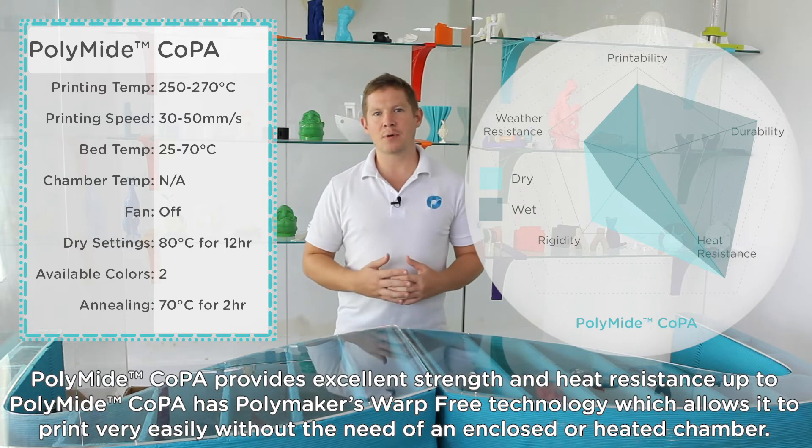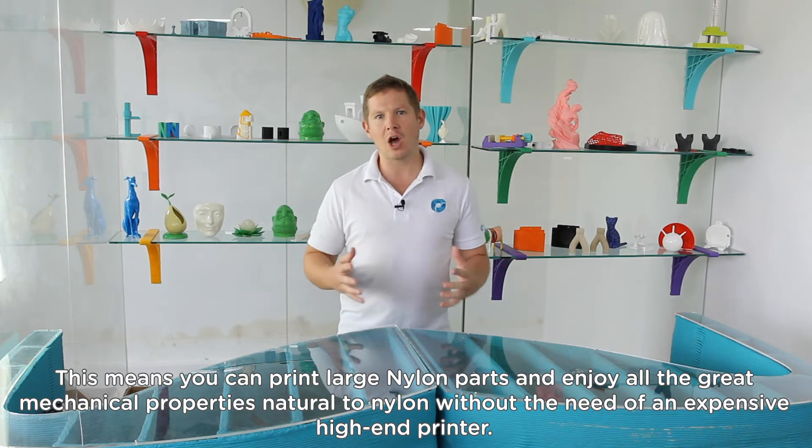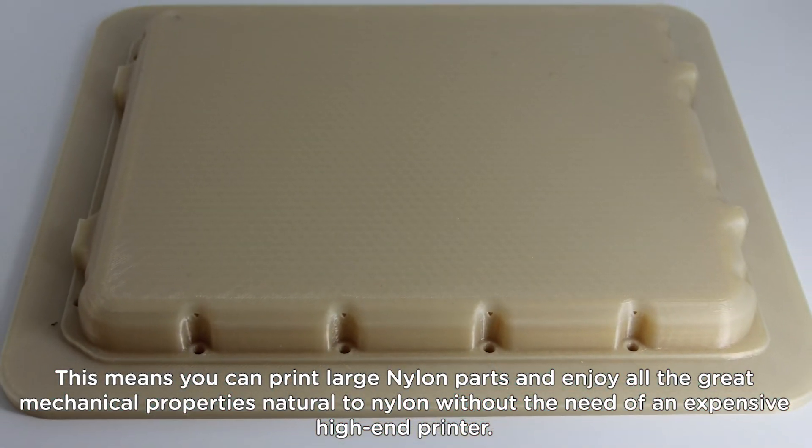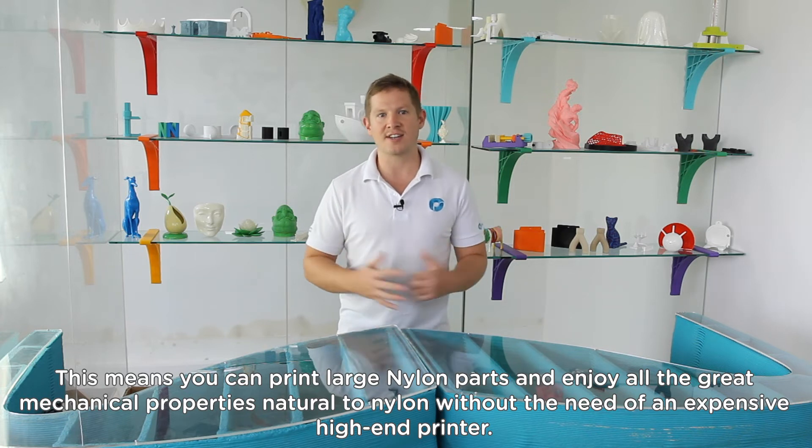Polymide Co-PA has Polymaker's warp-free technology, which allows it to print very easily without the need of an enclosed or heated chamber. This means you can print large nylon parts and enjoy all the great mechanical properties natural to nylon without the need of an expensive high-end printer.